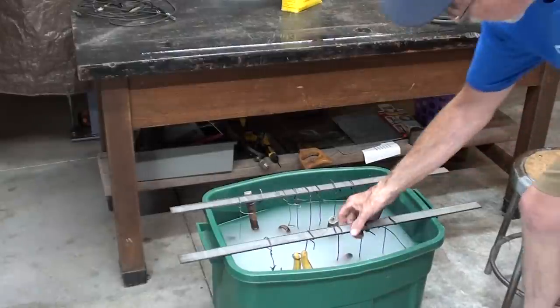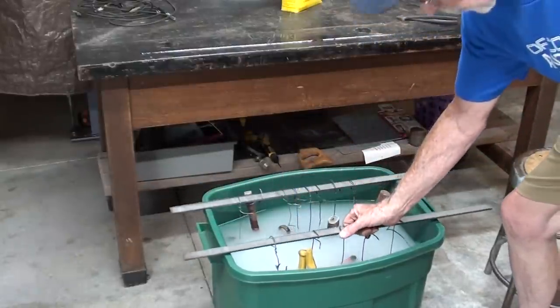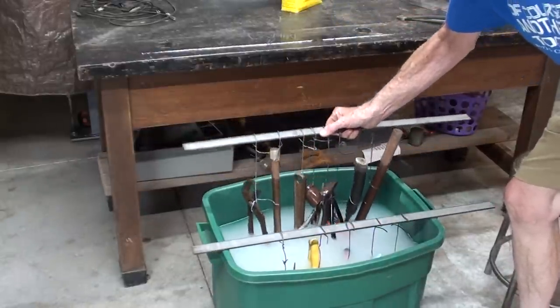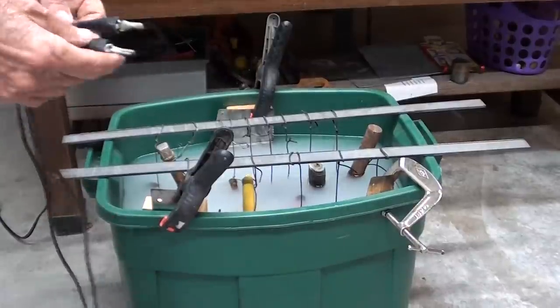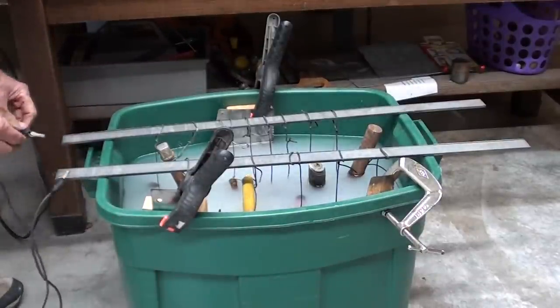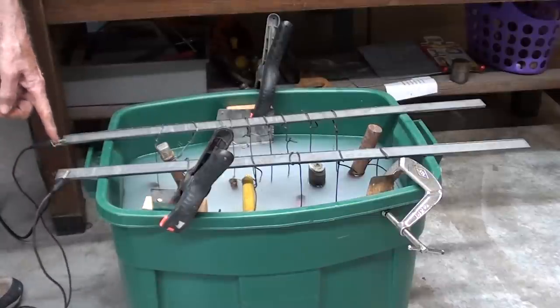All the tools are hanging by wires — nice stringer of fish, isn't it? I will have to add a little more fluid. Now I will use a jumper cable to jump between these two pieces; I need a good connection.